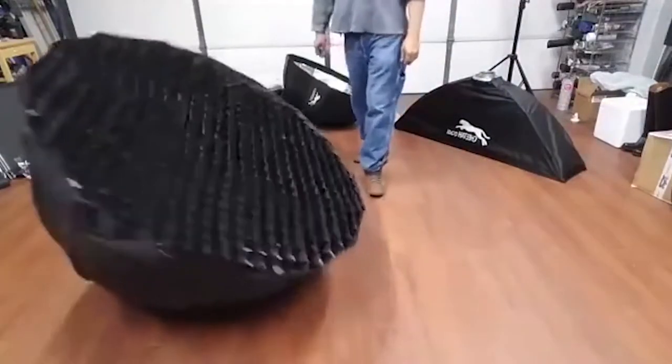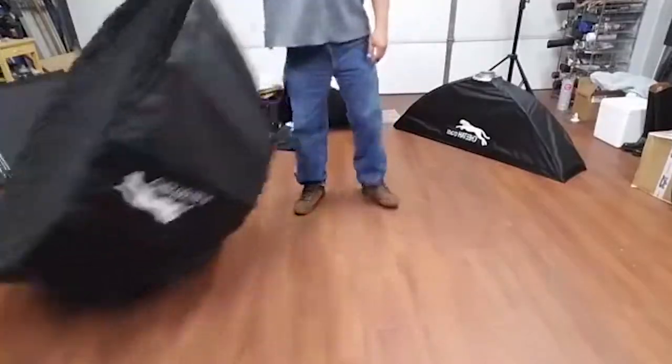Flip it around. Nice, strong, durable grid. Nice, beefy setup.